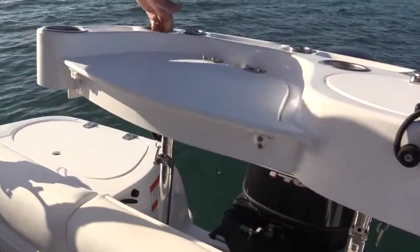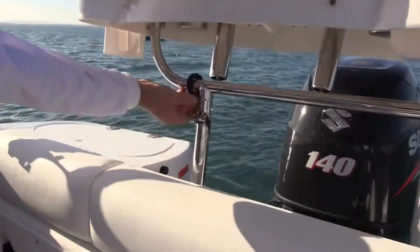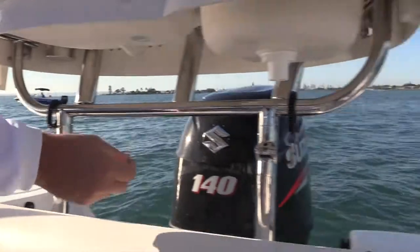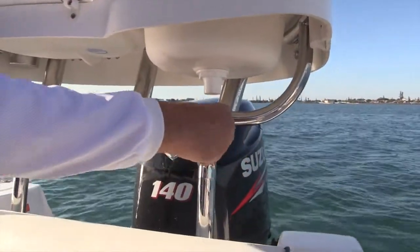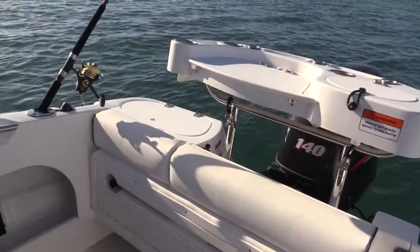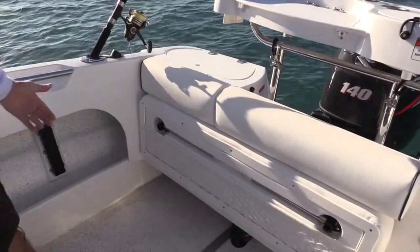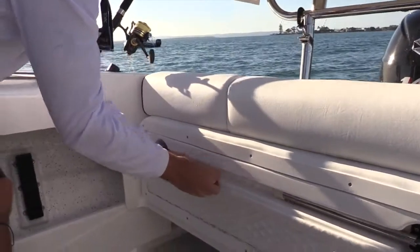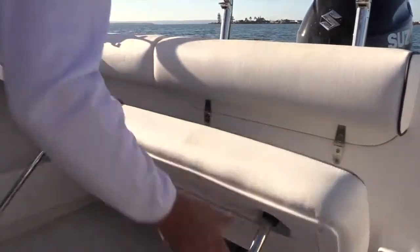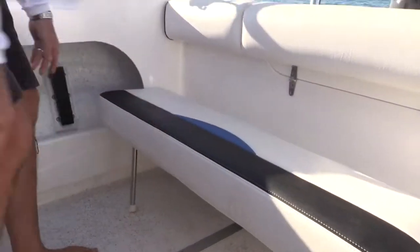Quality rod holders, once again your drink holders and so forth — pop your little lugs back in and they just clip in. They've got a ball bearing which holds it in and that's quite sturdy. We've also got a rear lounge in the 550F, nice and simple to activate — put it down and away you go.